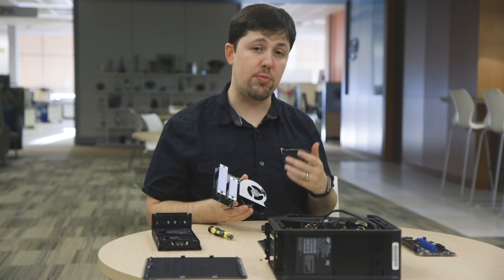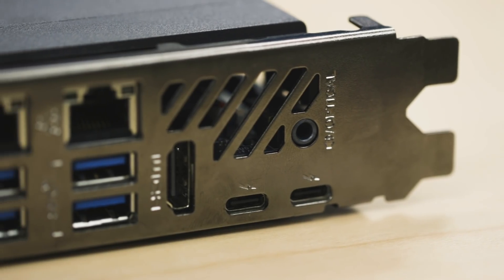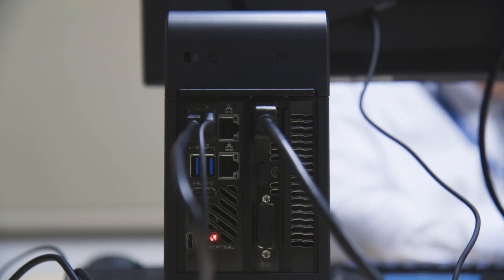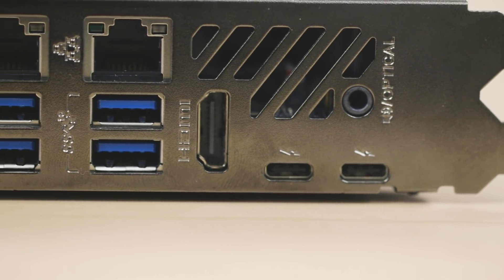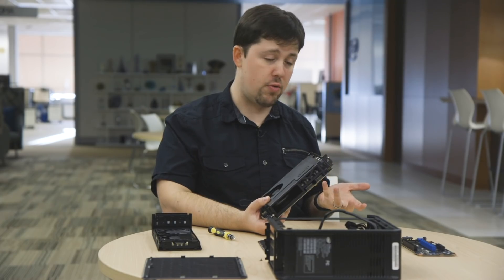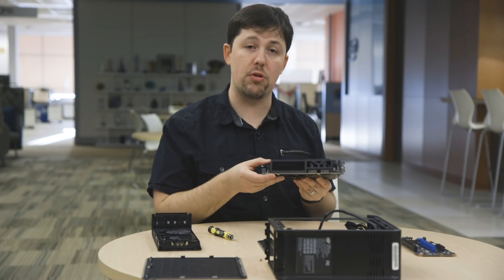So maybe a couple years down the road you're thinking of replacing this Core i9-9980HK with something faster and newer. When you do that, you can also replace all of your ports as well. You've got dual gigabit Ethernet, a pair of Thunderbolt 3 USB-C jacks that are multi-purpose, HDMI, and four USB 3.1 ports right on this card. As newer and better port technologies come out, you just swap out this one module and it's like replacing your entire motherboard.